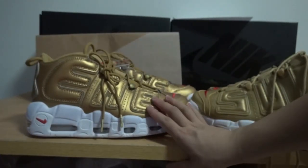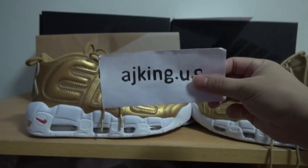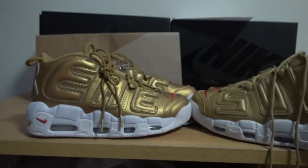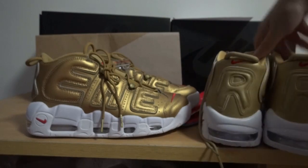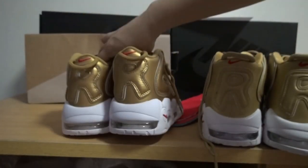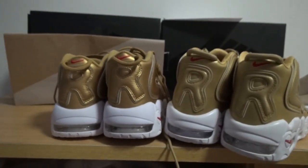There are also some extras included. If you want to see pictures of the extras, you can open my website AJ Kingdom US or contact me and I will send you some pictures. If you like these shoes you can order on my website or contact me. Okay, see you in the next video, bye.